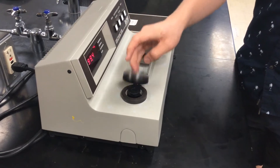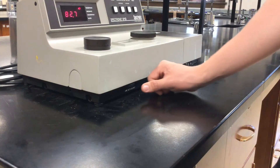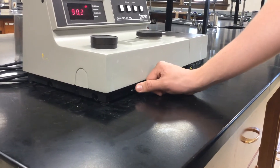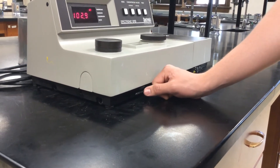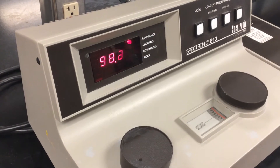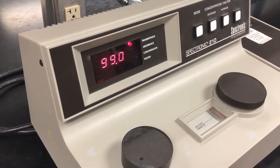The lid on the compartment should easily cover the cuvette. Adjust the display reading to show 100 percent transmittance by rotating the zero control knob or dial. The instrument has now been calibrated to know that samples with just the molecules found in your solvent let 100 percent of the light through.